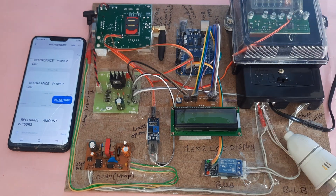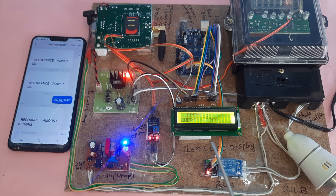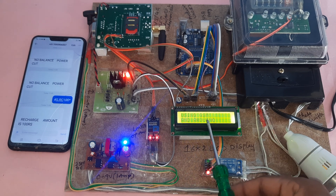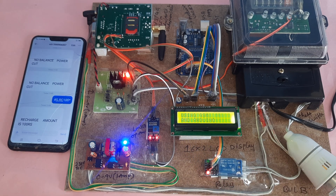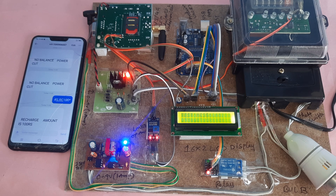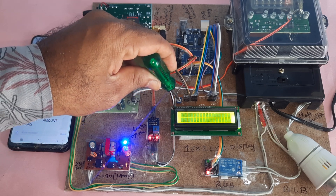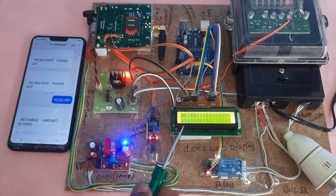Now switching on the power supply for the prepaid energy meter using GSM and Arduino. The system initializes — Arduino and GSM are testing, echo confirmed, finding network, network found, and a test message is sent. The LCD contrast can be adjusted using the contrast adjustment port.